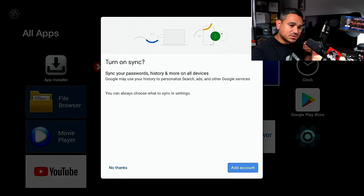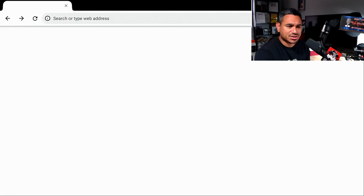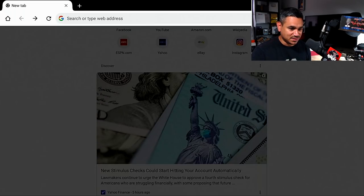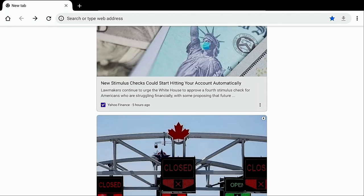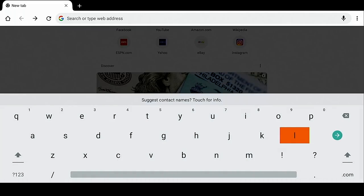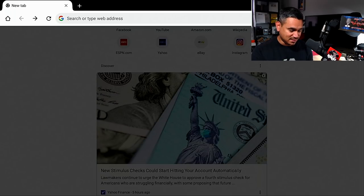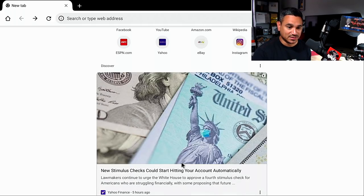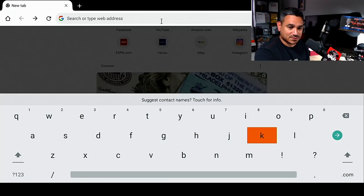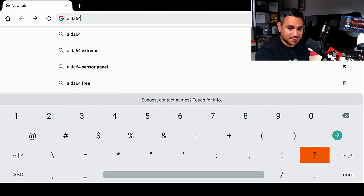To check the specs I like to go to Chrome and do a simple Google search for an app called AIDA64. I know some people will get confused navigating without a cursor. On the remote there is an arrow button for your mouse — click that and a cursor arrow pops up. I come down to the web address bar, click OK — I had to click it twice for it to register — and then I type in AIDA64 and search for it.